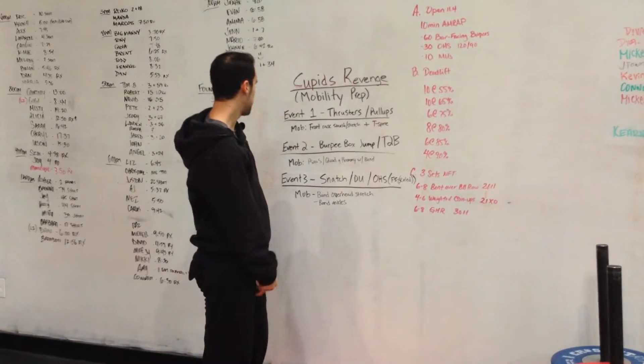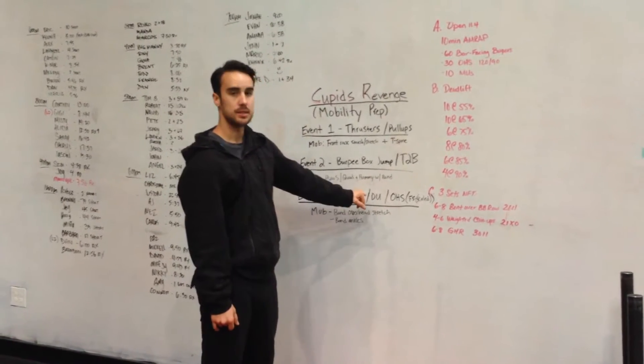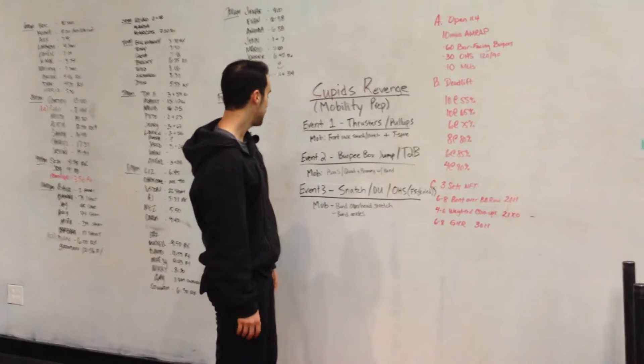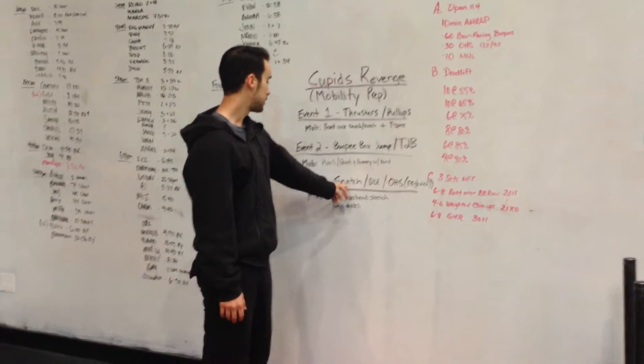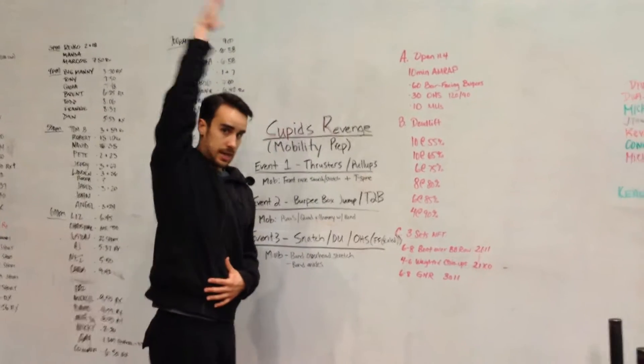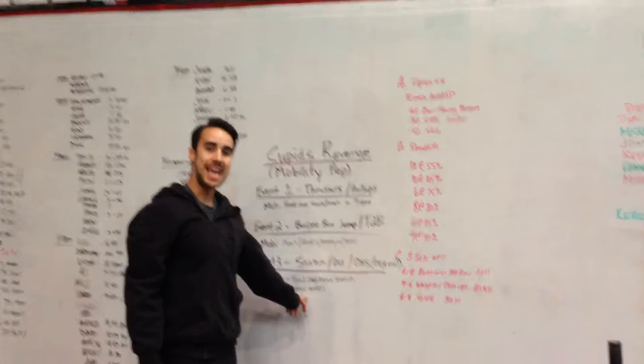Event three has a lot of snatching, double unders, and overhead squat — or front squat if you're doing the scaled version. For the snatching we'll throw in one of the band overhead stretches to improve your range of motion with your arm up, and also a band ankle mobility drill.